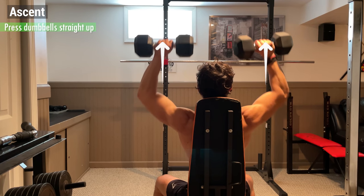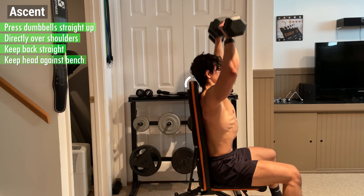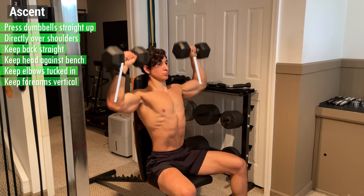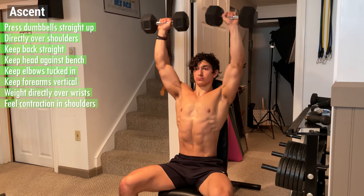From here, begin the ascent by pressing the dumbbells straight up directly over your shoulders, while keeping your back straight, your head against the bench, and your elbows tucked in. Keep your forearms vertical and the weight directly over your wrists, and really feel the contraction in your shoulders as you press the weight up.